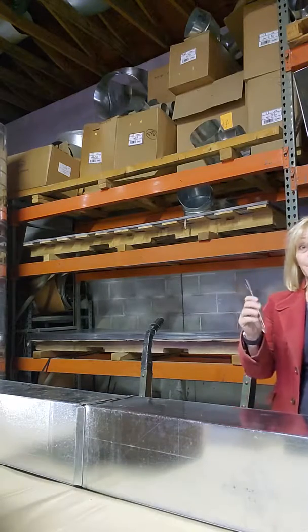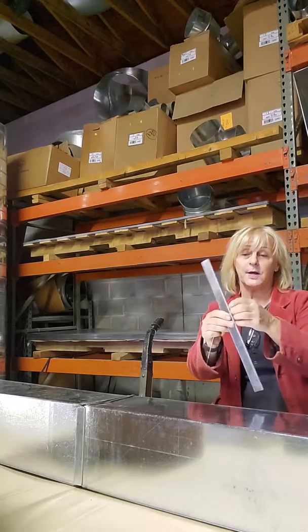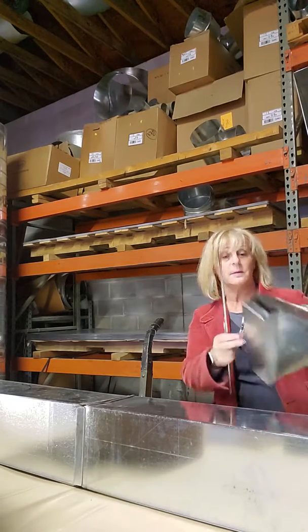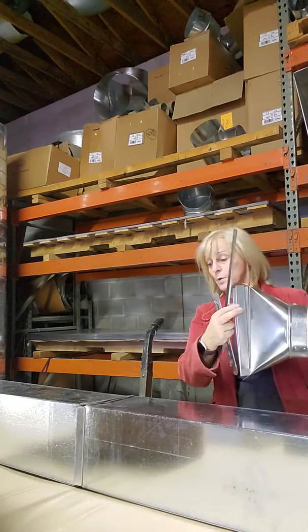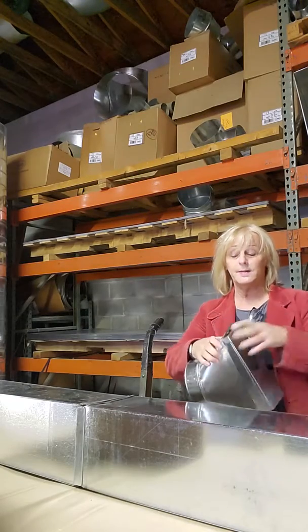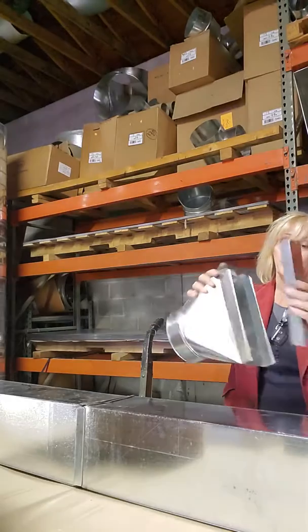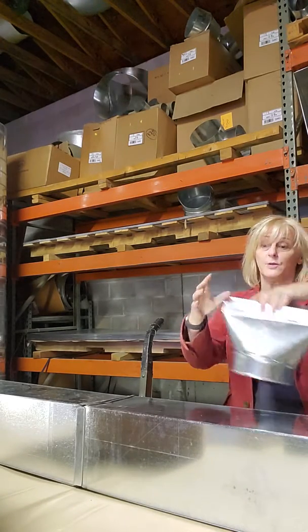Today we're going to talk about slip and drive. This is a slip — it's got a ridge and an opening in here, and it's used to connect pieces like your straight boots and boots ductwork together. This is a straight boot and it needs an end cap — the slip is on there and your end cap is going to slide right into the slip, so you have a connection.